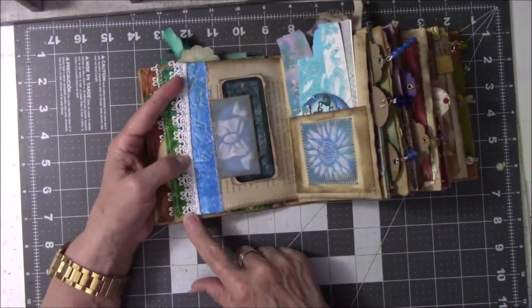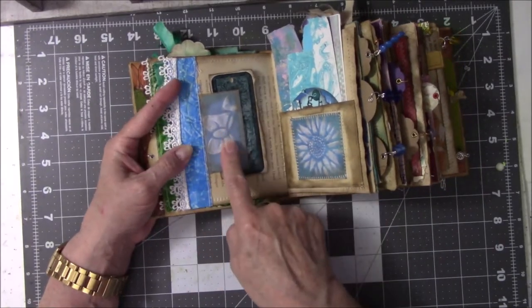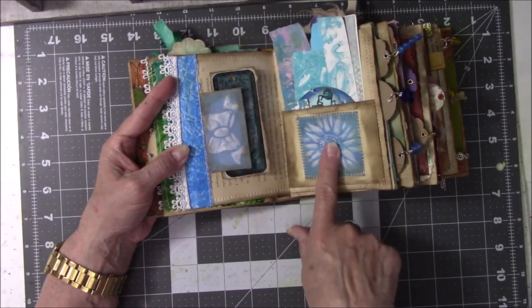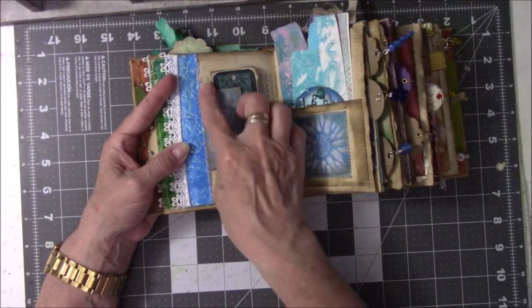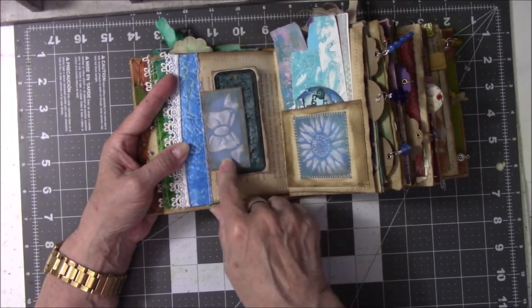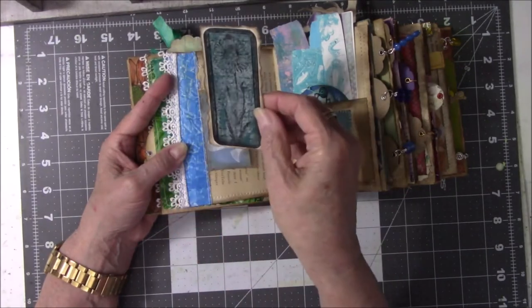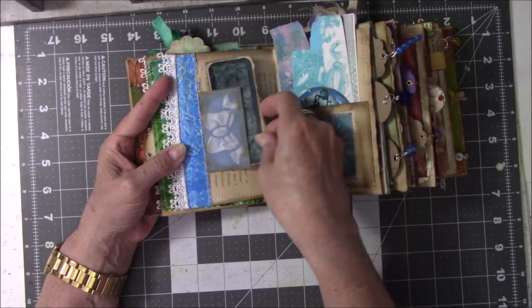There's more lace with more jelly prints that were strips. This is another ATC from What If NC, so is this, and I just made a flap out of it — leftover coffee paper — so this is just a journal card that I made a while ago when I was making those other books. Just so happened it was the right color, and now it's tucked.